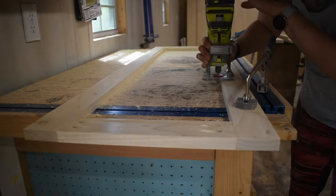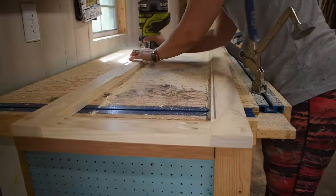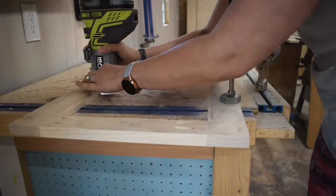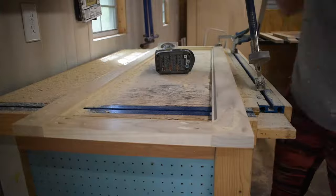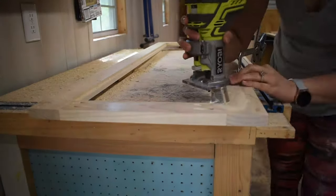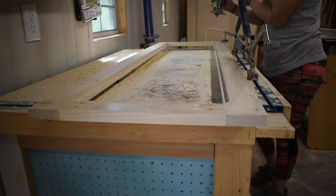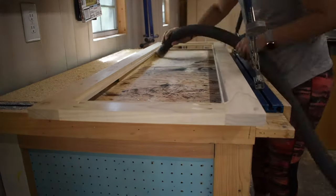Once I got that all done I routed it out. I did this in three passes, only taking off an eighth of an inch each. The last pass I had to lift it up off the table using scrap wood so that my router bit would go that deep — it worked beautifully. I ended up doing it this deep so that there would be enough room for the mirror and the quarter-inch backer board. I also wanted a little bit of wiggle room for the flex points — those are the tabs on the back of picture frames that you can bend to take out the glass and put stuff in. I did it this way so that if I ever break the mirror it'll be really easy to replace.